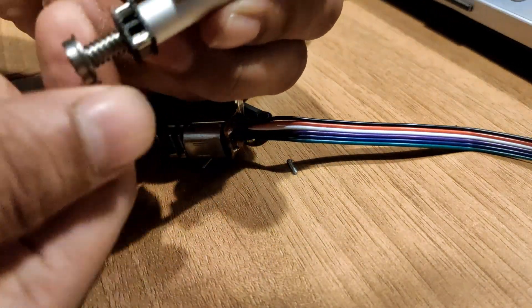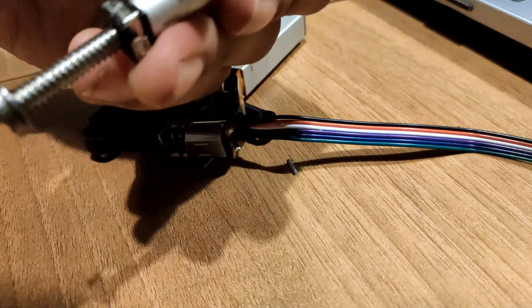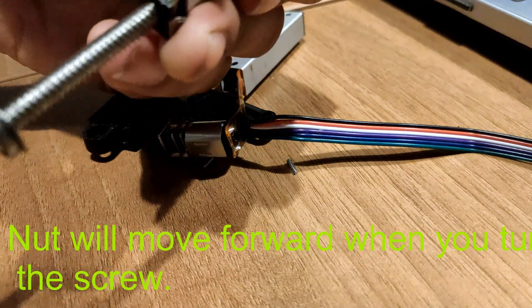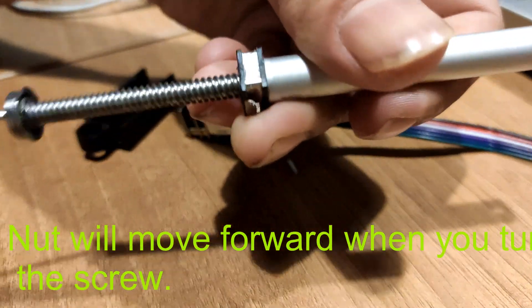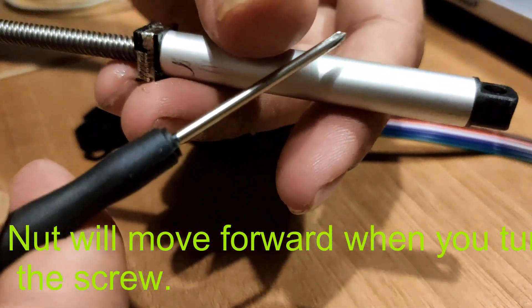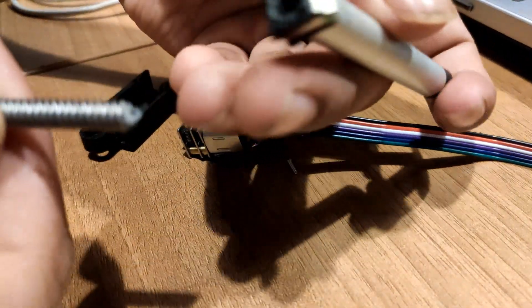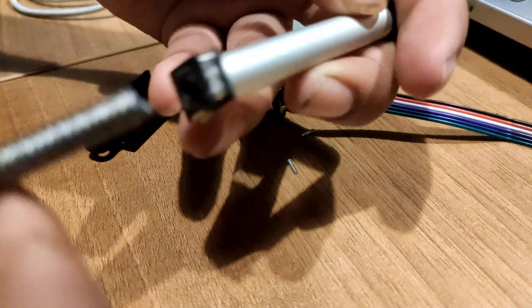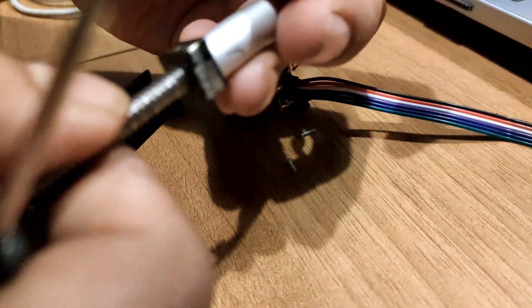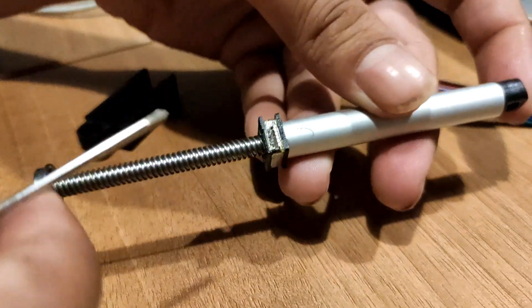There is a small screw inside. You can take this as a lead screw and this part can be considered as a nut. So whenever you turn this lead screw it will start moving forward.